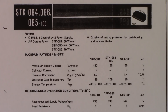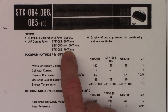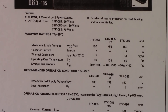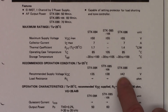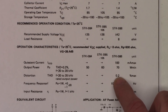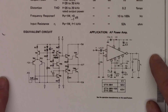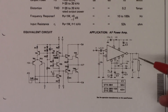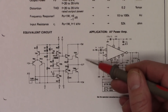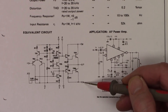Here is the data sheet on the STK086. It shows a 70-watt minimum RMS output, maximum supply voltage plus or minus 55 volts. Recommended supply voltage plus or minus 42 volts into an 8-ohm load. Output power 70 watts minimum RMS at 0.2% harmonic distortion. Frequency range 10 to 100,000 Hz. Input resistance 52K. Here's the schematic: pin 7 is the output pin, pin 8 is the positive VCC input, and pin 6 is the negative VCC input - supplying probably 40 to 50 volts positive and negative. These are the two output transistors that drive the speakers, with driver transistors and pre-drivers and bias back in here.